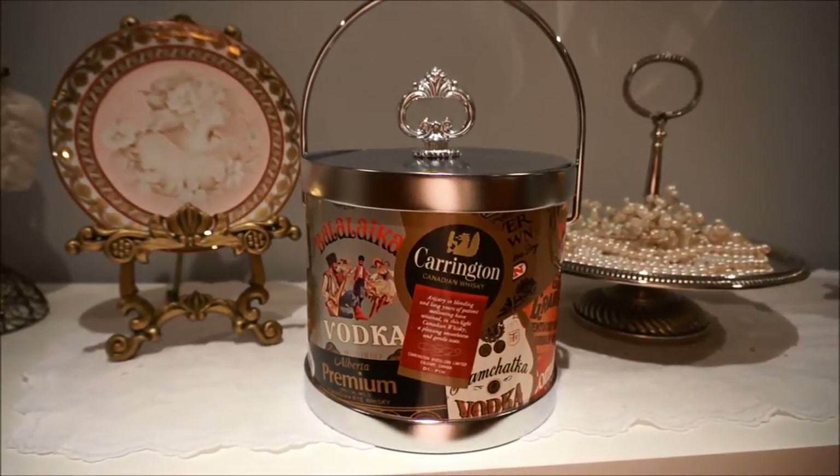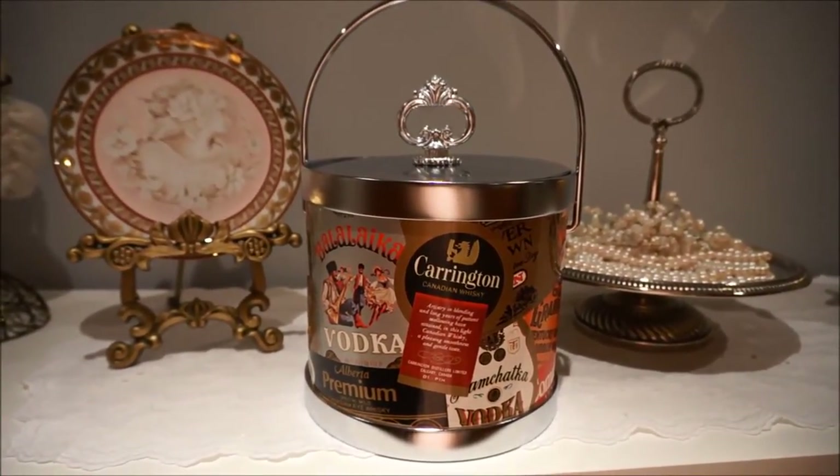Hi everyone! I'm going to show you how you can turn this old ice bucket into a treasure. Stay tuned.